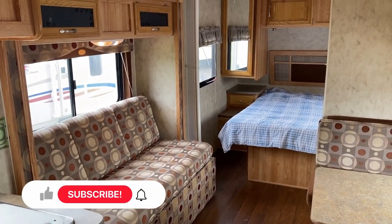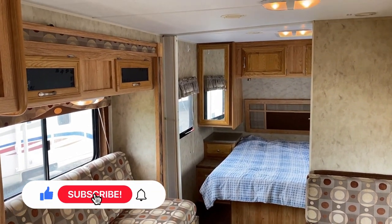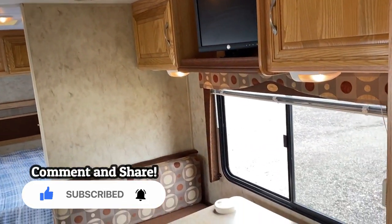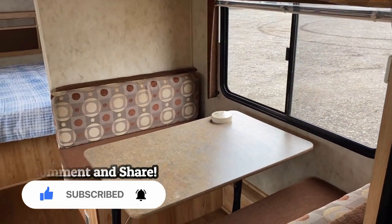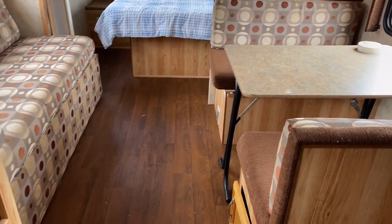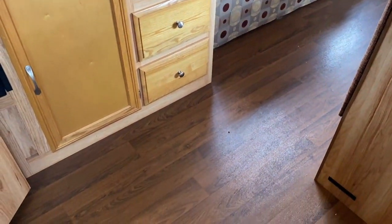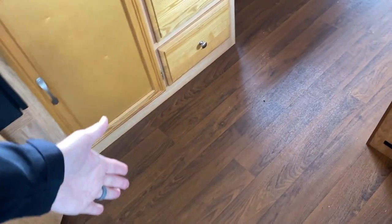I think this is a good example of the kind of decency we try to conduct ourselves with down here. Because at a glance, if I just took some photos and plastered them up on the internet, she'd sure look pretty darn sharp. But what you can't see, even on camera right now, is that there's a lot of soft flooring going on through here, and I can't even really demonstrate it on camera — I just want to make you aware of it.